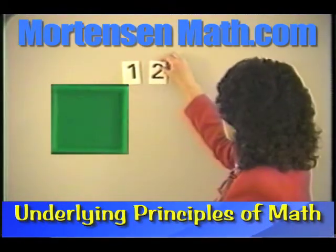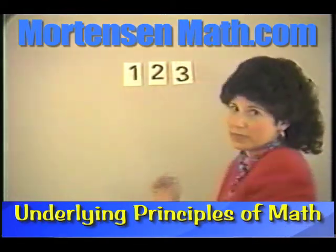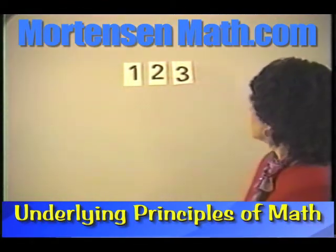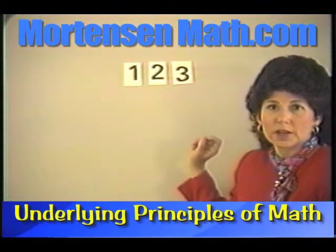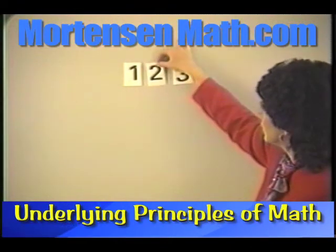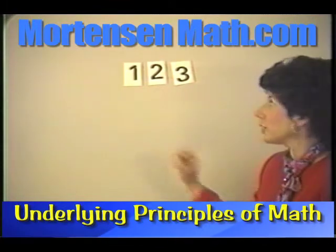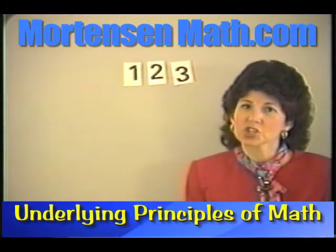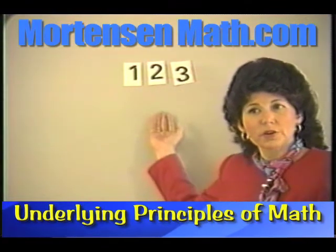I'm going to model this with just three cards, but of course you would start out with more than that. This is a one. This is a two. This is a three. Hold up two. Point to three. Point to one. The child has heard those words — they're very familiar. Now they're learning those symbols.